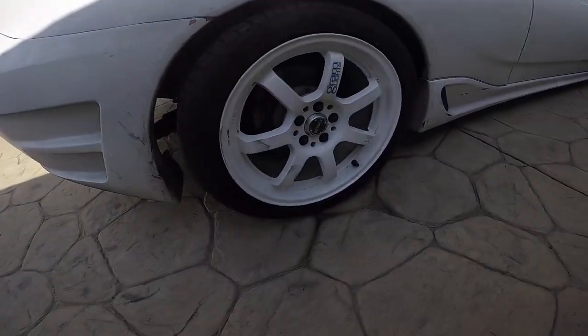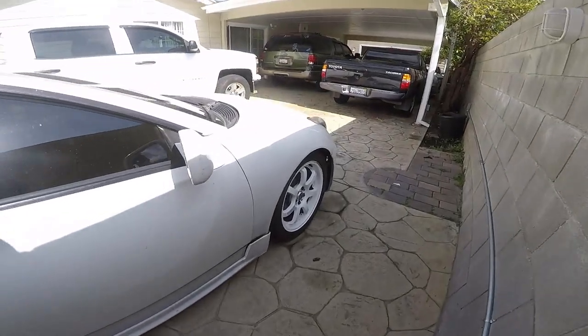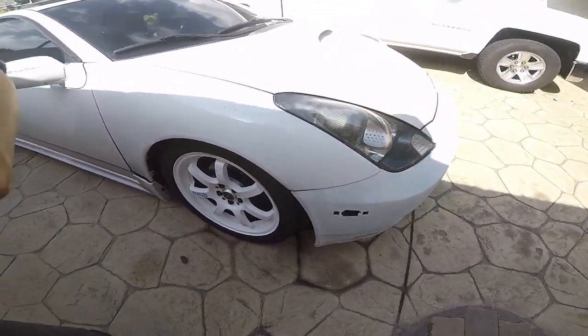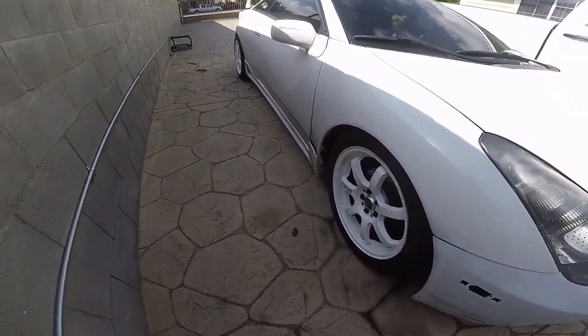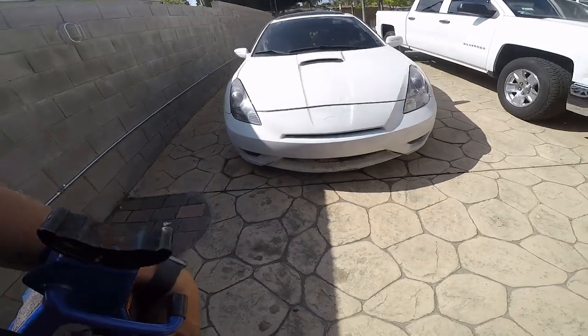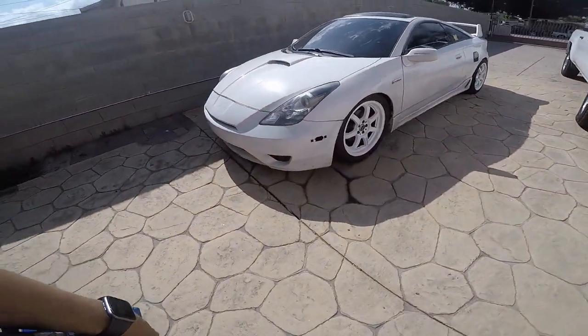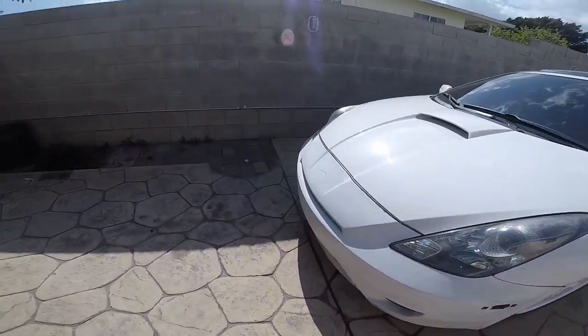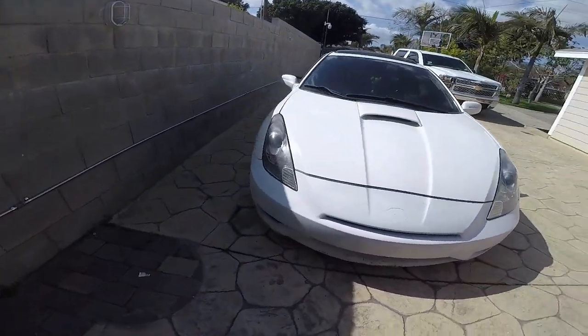There it is — rims are nice and clean, same with the front ones and the other side. My girl had scraped them against the curb, but it is what it is. I have to wait for the other parts to come in and do this bearing on this side.